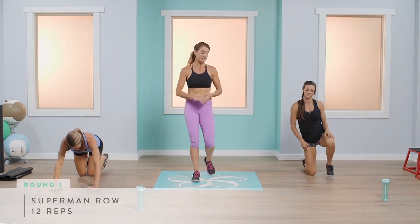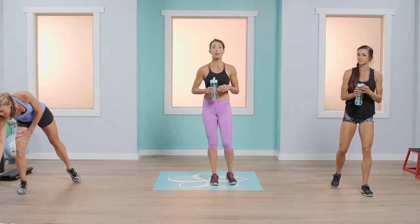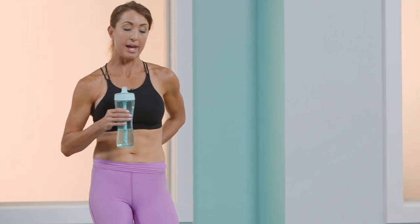That's round one! Grab a drink and give your body a little rest. If you want to increase the intensity, shorten this rest period. If you need more time, take it.